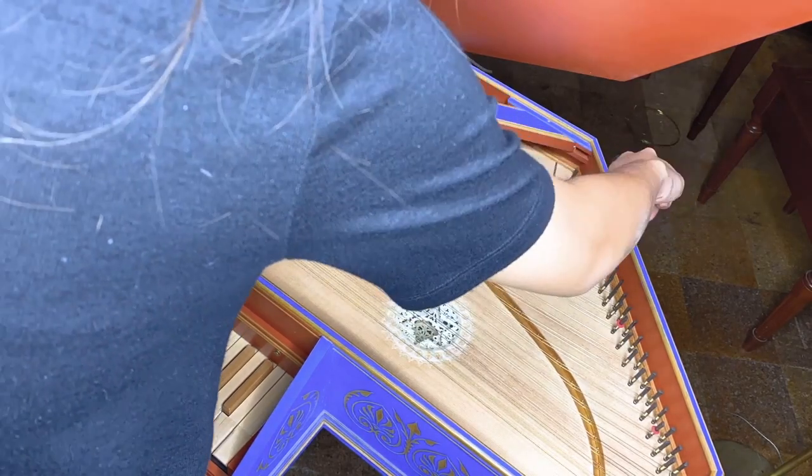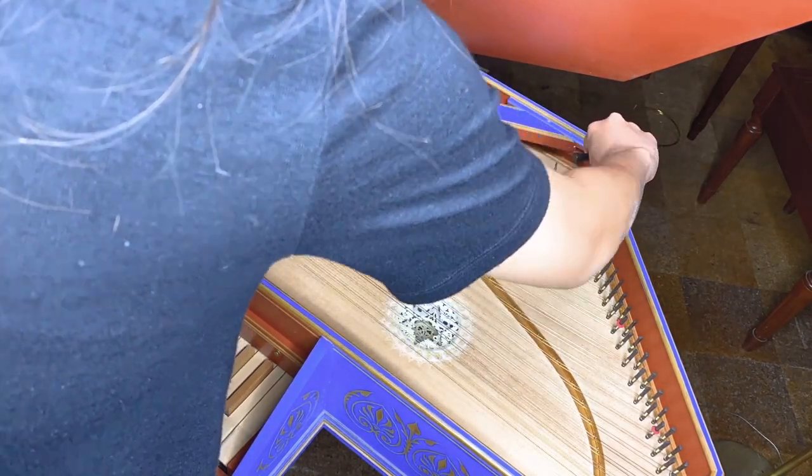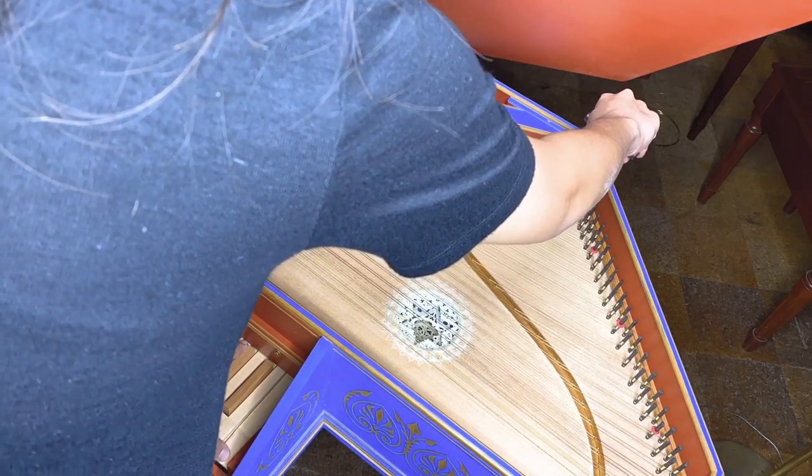After tuning the bass and then treble strings, your harpsichord is in tune and ready to be played. Thank you for watching this video. Let me know if you have any questions or comments and I'll see you guys in the next one. Bye!